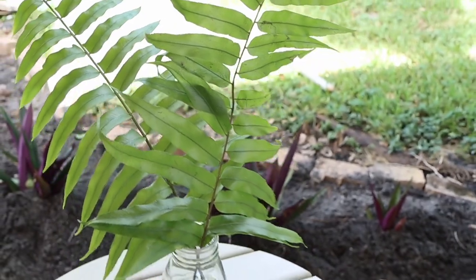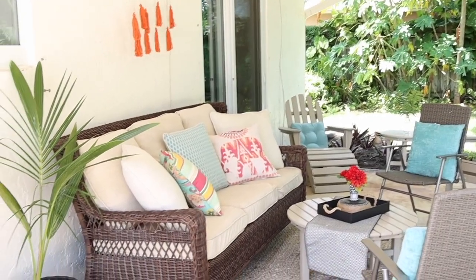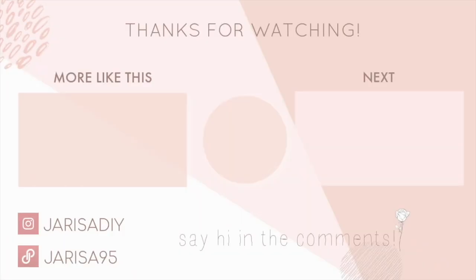I hope you guys enjoyed this video and liked it! Thank you so much for watching — let me know in the comments if you would like to see more videos like this, and stay tuned because I'm going to be decorating the house for fall. Thanks for watching, bye bye!